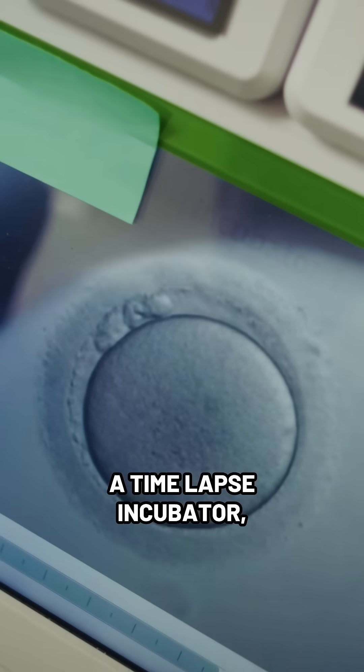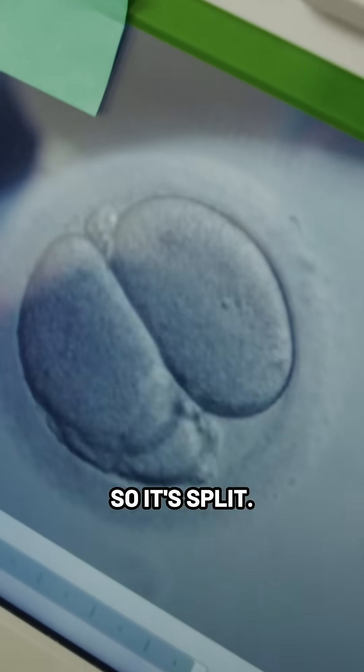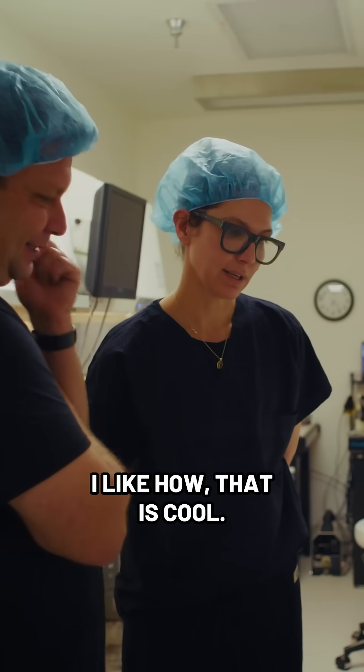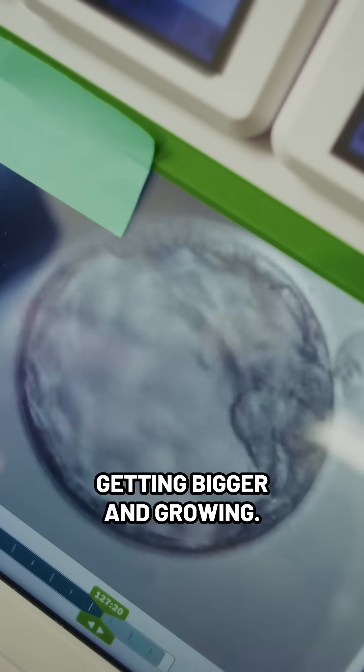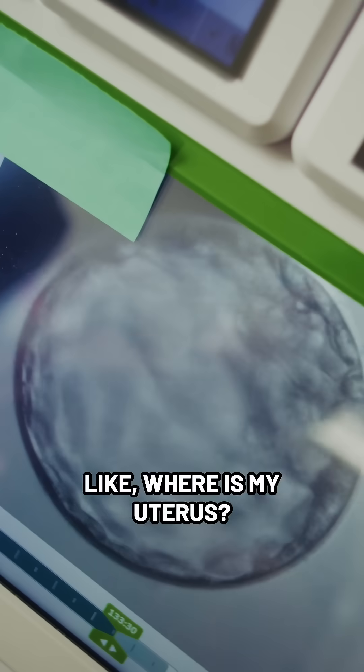Because we're using a time-lapse incubator, we get to observe the whole process. It split — it went from two cells to four cells. Holy cow, that is cool. And now it's at eight cells, just getting bigger and growing. And essentially it's like, where is my uterus? Where's my home?